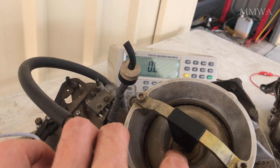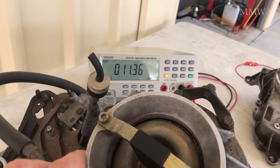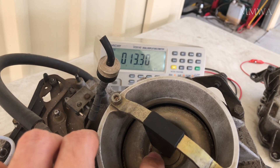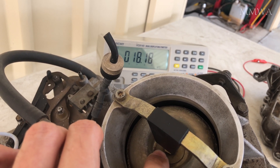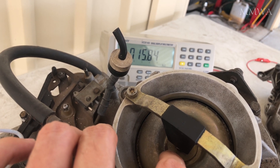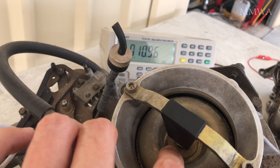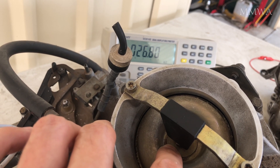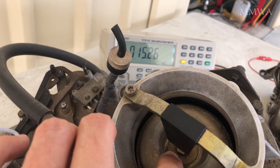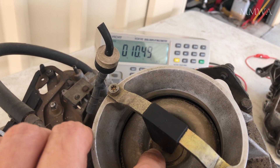But it probably has a lot of starts on it, because at the very beginning it is absolutely atrocious. However, it did run the car. What you don't want to see is the resistance jumping around or getting absolutely ridiculous figures like we're getting here at the very beginning of the sweep of movement.